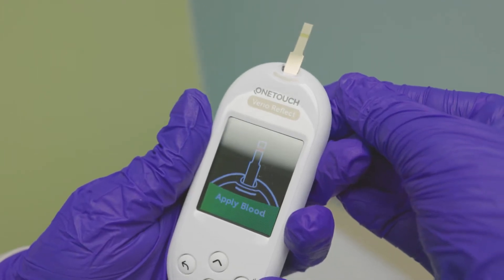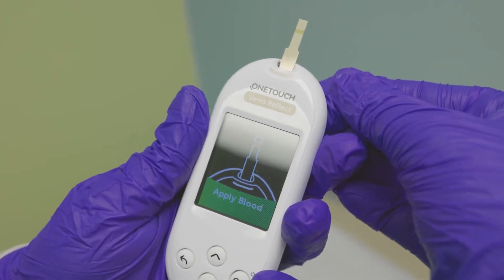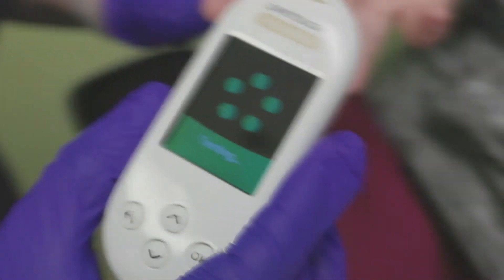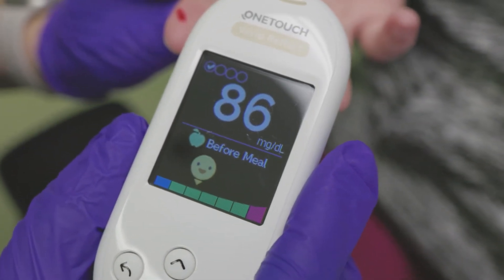Look at the display screen. When it says to apply blood, apply the blood sample to the test strip. Read the blood glucose level on the display screen. The monitor will give a blood sugar number.